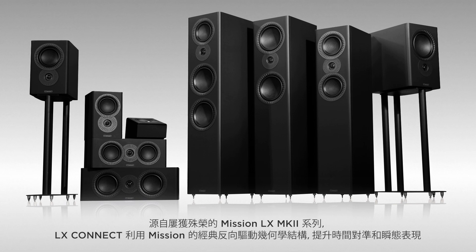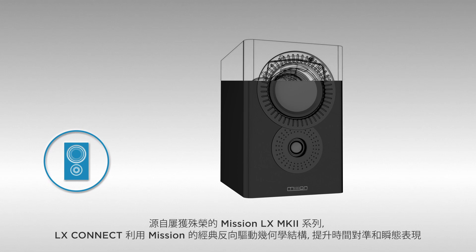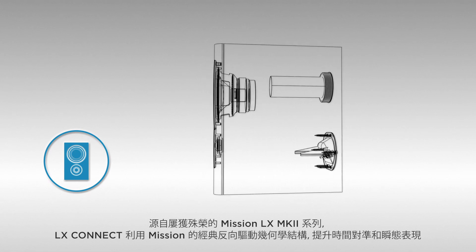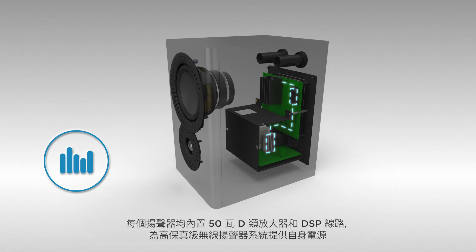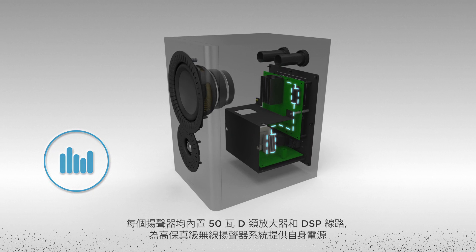Based upon the award-winning MISSION LX Mark II series, LX Connect utilizes MISSION's classic inverted driver geometry for improved time alignment and transient performance. Each speaker has its own 50-watt Class-D amplifier and onboard DSP for a self-powered, hi-fi-grade wireless speaker solution.